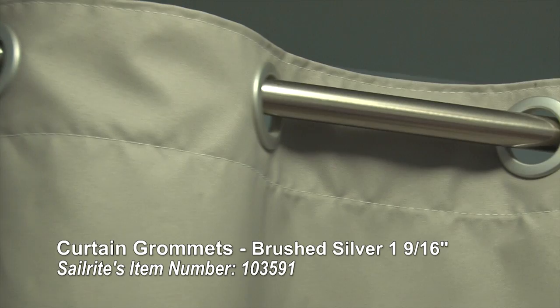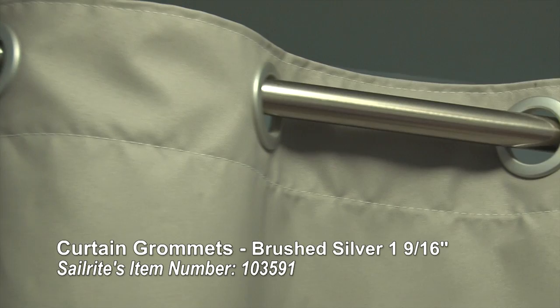These curtain grommets are great for shower curtains but also great for window treatment applications where you want to hang a curtain on a head rod. I'm Eric Grant with Sailrite — thanks for watching this video.